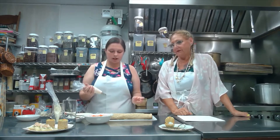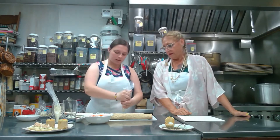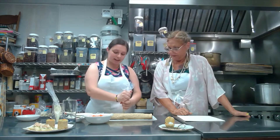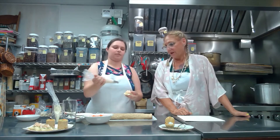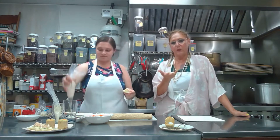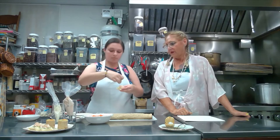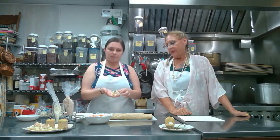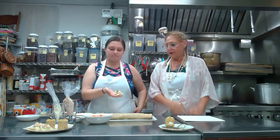We dry off the cucumbers so they're not too moist, so that our salmon — also piped from a piping bag — will actually stay on the cucumber, otherwise it just wants to lift off. Then to make it pretty, you put a little piece of cilantro on top, which gives it a little bit of a tropical flavor too.